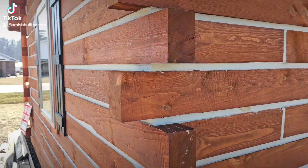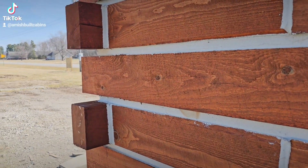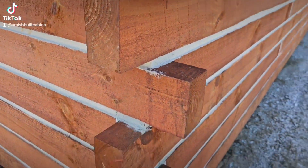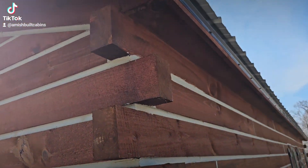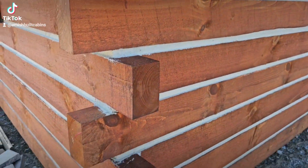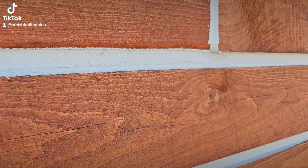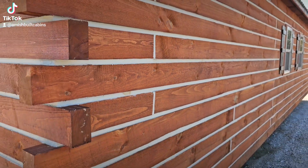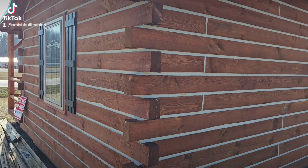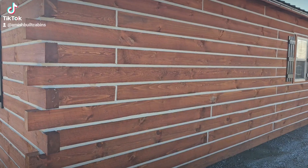One of the questions we get asked a lot about these cabins is: are the walls solid wood? And yes they are. As you can see, it's stacked all the way from the bottom to the top — these are four by six timber stacked from bottom to top. In between you have chinking that seals the cabin to make sure it's energy efficient, so heat and air is not escaping through the walls.